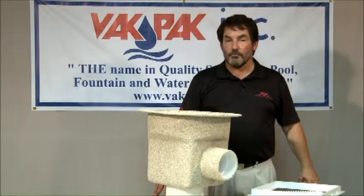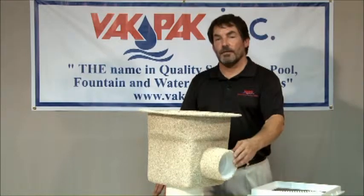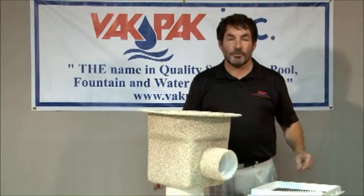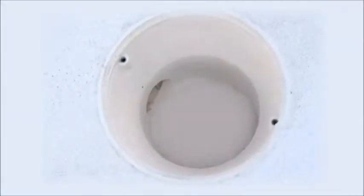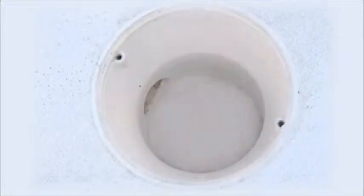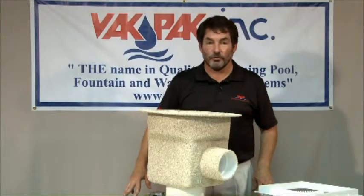When installing the round sump, position the side port in the desired direction and lower it to a point where the top flange will be approximately one inch from the bottom of the frame and grate. This will leave room for sloping the corners of the grate area to allow for water to draw toward the circular sump.